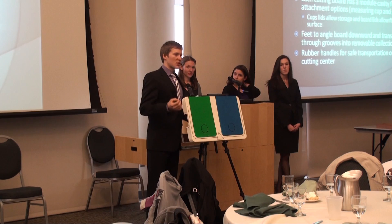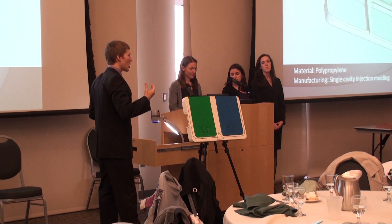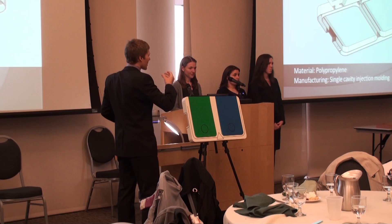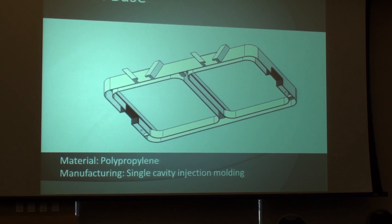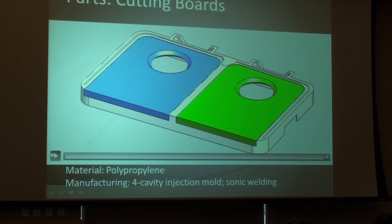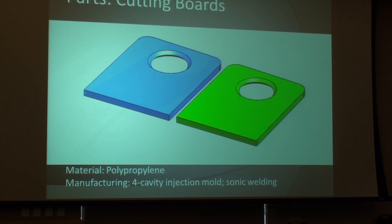We have rubber handles on the outside of the cutting board for safe and comfortable transportation. The base is made out of polypropylene, which is an economical material — it's dishwasher safe and also doesn't dull knives. The bottom of the base is hollow, so we save material, it makes it lighter, and also allows us to produce it in a single cavity injection mold. The cutting boards are also injection molded, but in a four cavity injection mold. They're made out of polypropylene as well, and the four cavity mold is because they're hollow on the inside — again we save material and it's lighter.